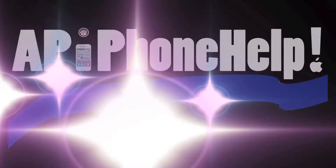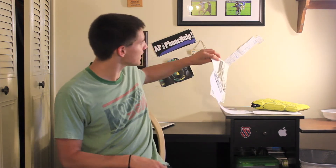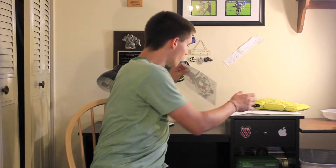What's up YouTube? This is AP iPhone Help, and I've got a really, really cool looking decal for my new iPad. So I ordered this decal from Amazon.com and it looks really, really nice. It is a Superman decal for my iPad.